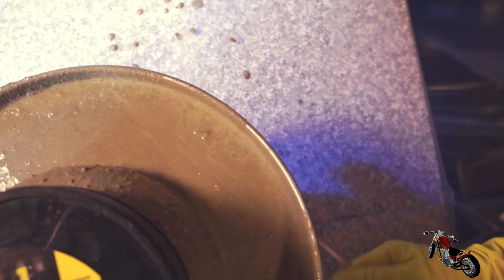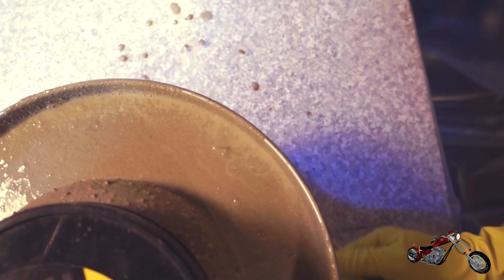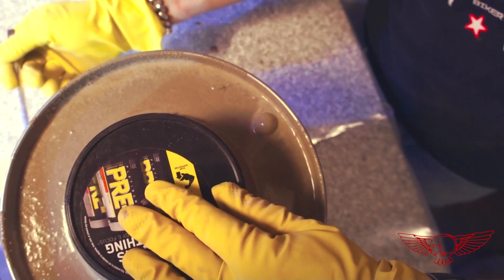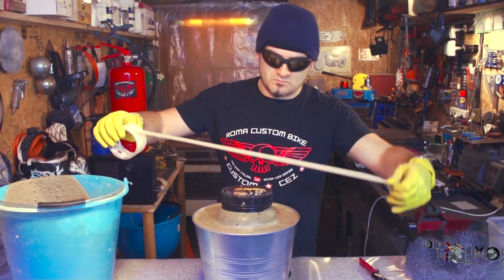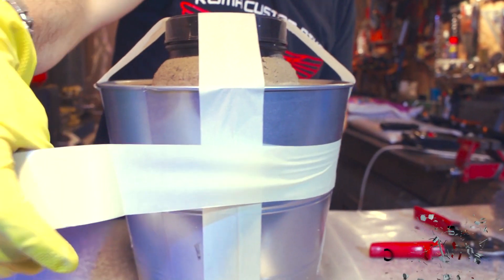I could have really used a vibrating table to get rid of all the air bubbles, but a few strokes of a tool will have to do for now. It's a good time to give it a little wipe — it's much easier to do it now rather than later when the mix will be hard. Then the jug is secured in place with a bunch of tape, and it's ready to be put aside to dry for a while.